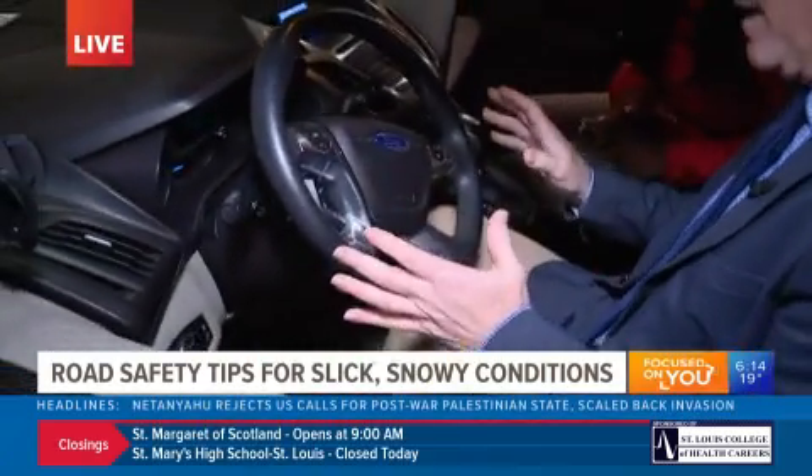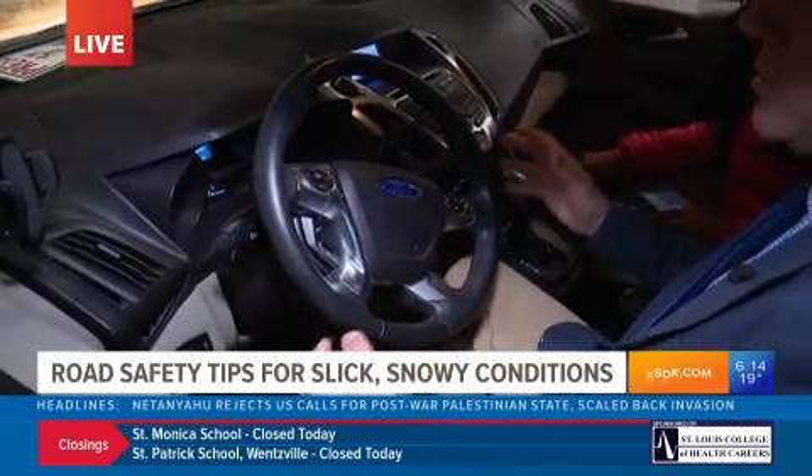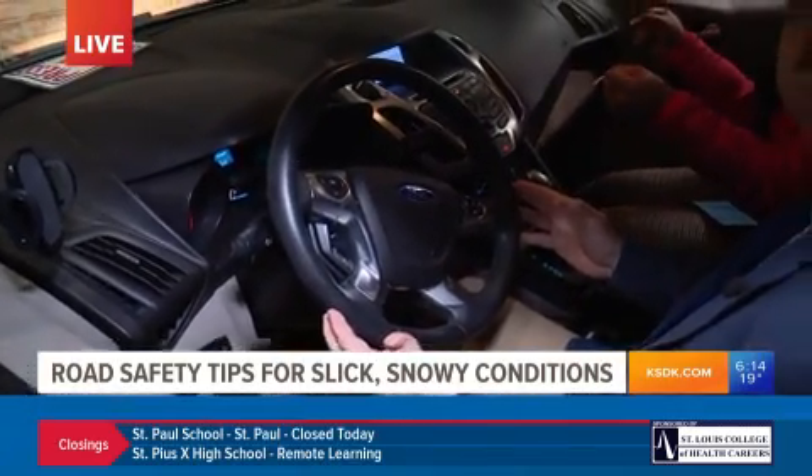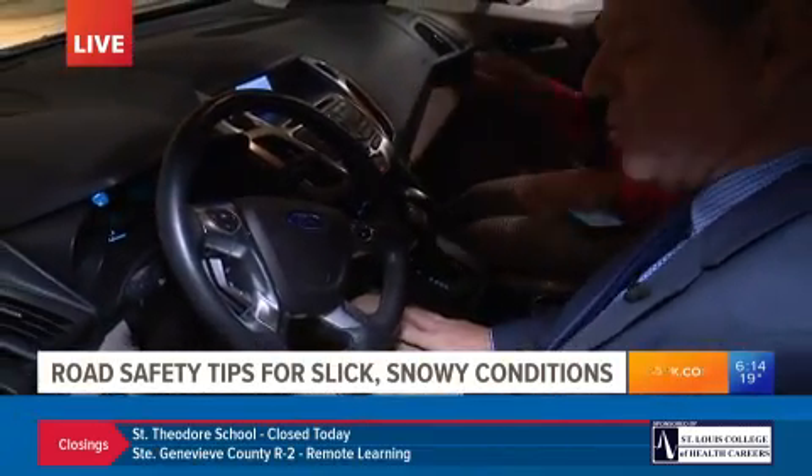Great question, and I saw this this morning on the way in. So don't panic. I know that's easy to say, but don't panic. Make sure you're not flying along. Don't slam the brakes on if you start to slide. That seems like the instinctive thing to do — slam the brakes — but don't do that.